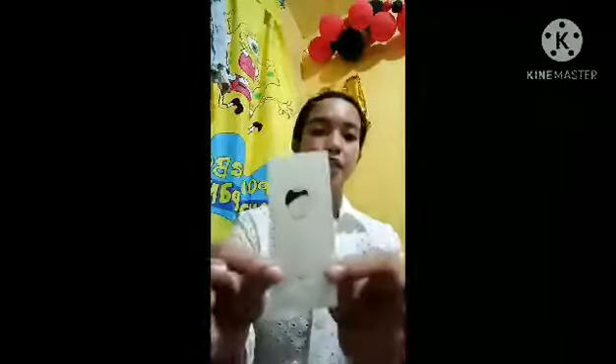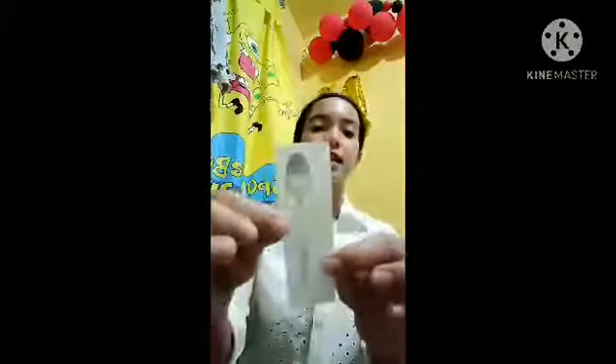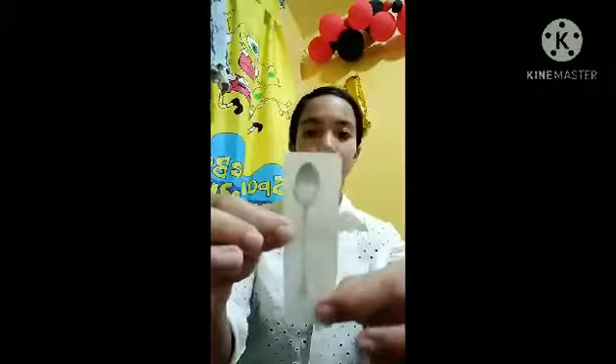This is the soup spoon, used for soup dishes. Next is the dinner spoon, used together with a dinner fork.